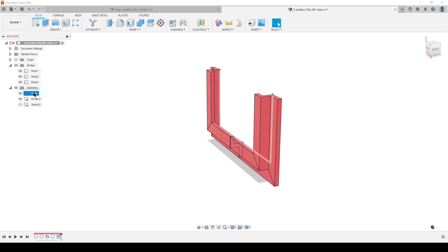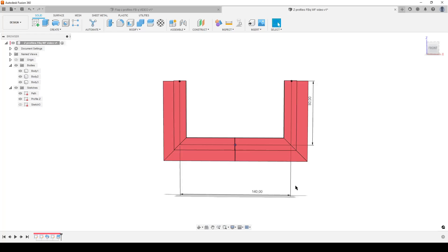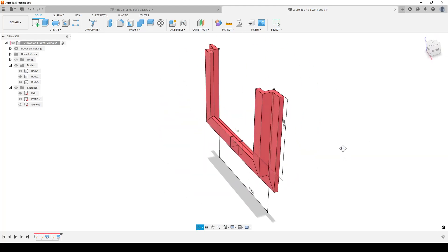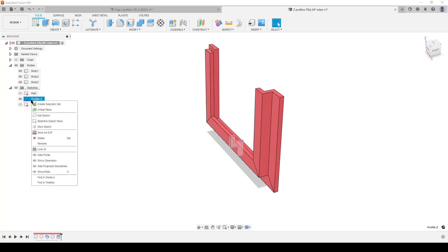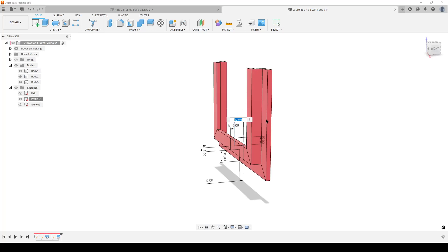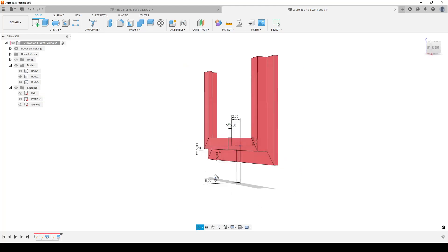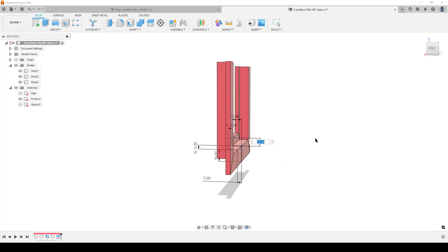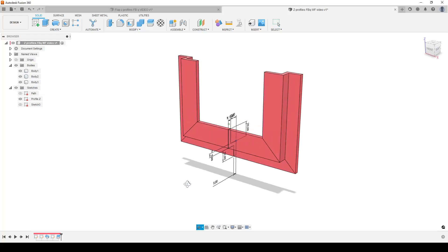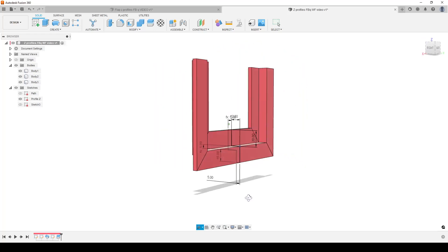We can right-click on a sketch and choose Show Dimensions to edit parametrically. For example, let's say the width was supposed to be 140mm instead — we can change it without redoing anything. We can do the same with the profile sketch — right-click, show dimensions. Let's say we want to change the coverage to 20mm over the flap — no problem. Of course, we cannot change it so far that the body becomes self-intersecting; Fusion will throw an error in that case.